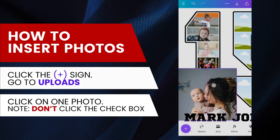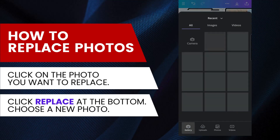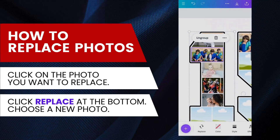Next, let me show you how to replace a photo. Click on the photo you want to replace and choose Replace from the bottom menu. Go to your Uploads folder and choose a new photo. Adjust the cropping and placement of the new photo as needed.